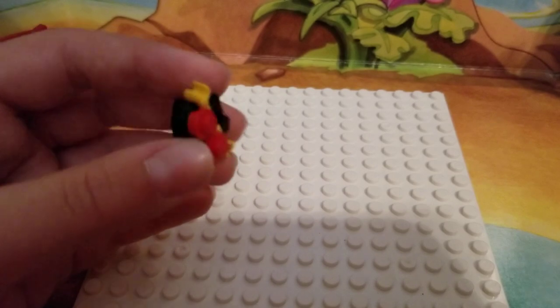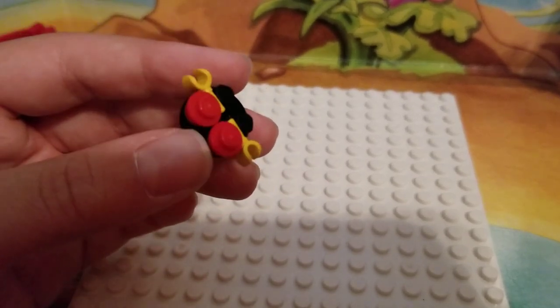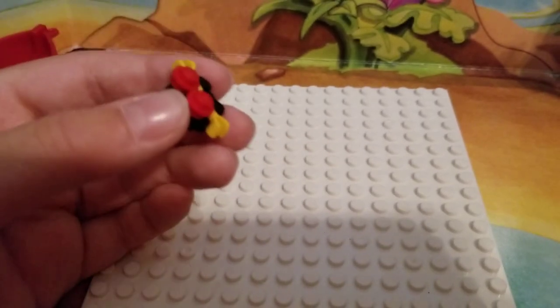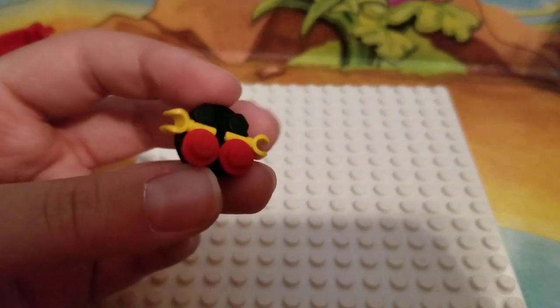Alright, so here he is, and here's the back. This is what I did — this is a circle, 2x2, kind of like a brick, but it's circle.